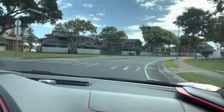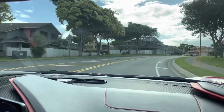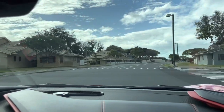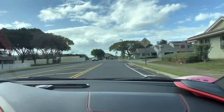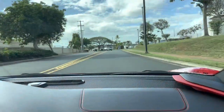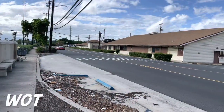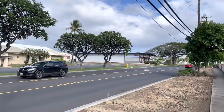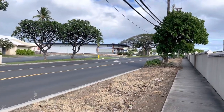With the windows down — this is with the windows down. And this is wide open throttle.